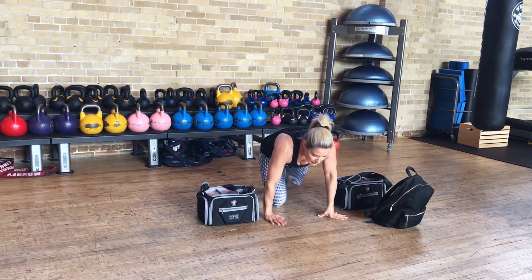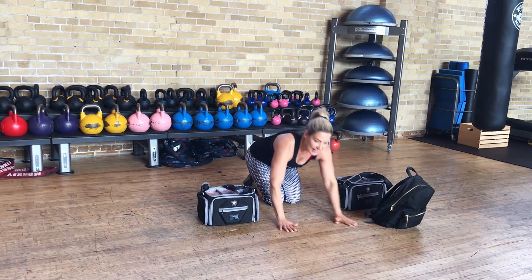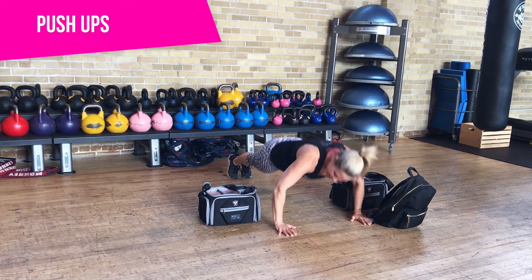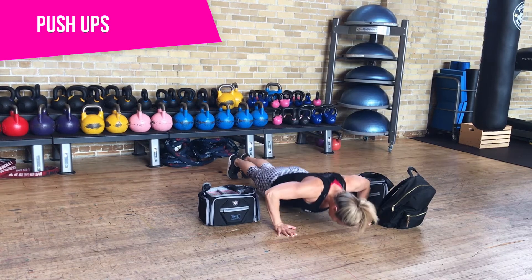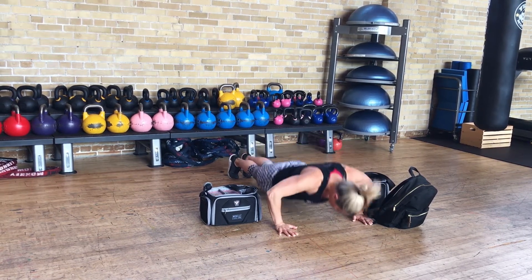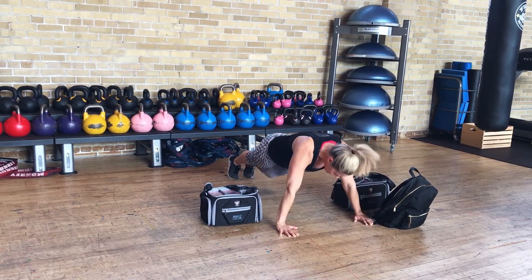We're going to do some push-ups because you want to make sure whatever you packed in your school bag they don't forget anything. So we're going to look under the couch and the table. One, two, three, four, five, six, seven, eight, nine, and ten.